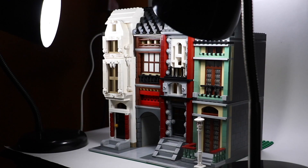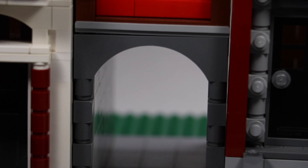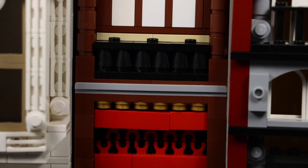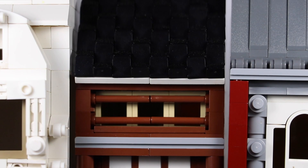Moving to the left another modular, we have something a lot more exciting — this is a Japanese-style or Chinese-style modular. While building this I stuck to a red, brown, and a little bit of black and white color combination, you know, some yin and yang.